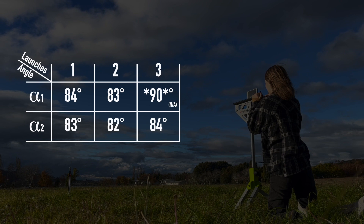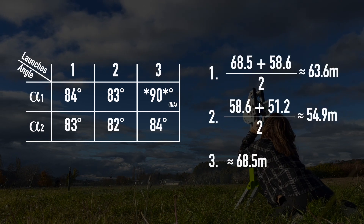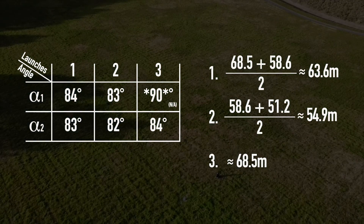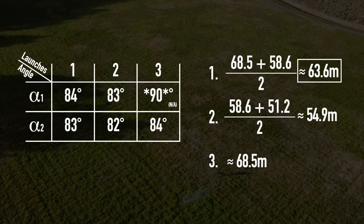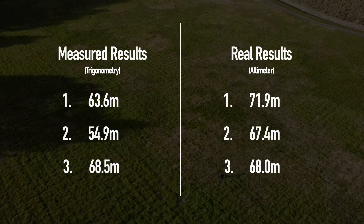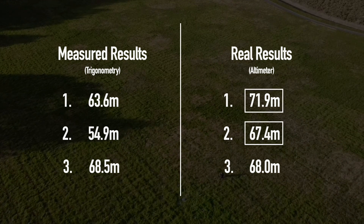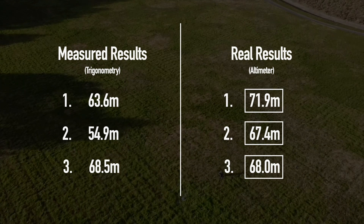In terms of calculating the apogee altitude with this method, I averaged the apogee altitude results obtained by both alpha 1 and alpha 2 to obtain the final reading, keeping consistent significant figures. The final results with the trigonometric method were approximately 63.6, 54.9, and 68.5 metres. Comparing this to the results measured with the altimeter — our control — it recorded 71.9, 67.4, and 68.0 metres for all three flights.